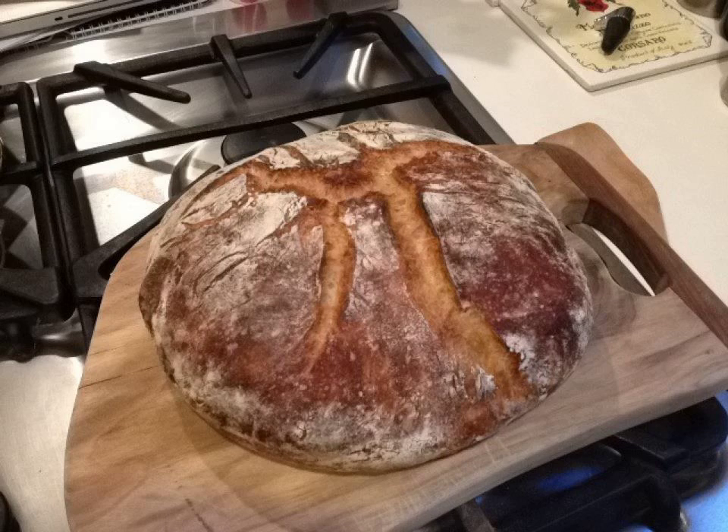No-knead bread is a method of bread baking that uses a very long fermentation time instead of kneading to form the gluten strands that give the bread its texture. It is characterized by a low yeast content and a very wet dough. Some recipes improve the quality of the crust by baking the bread in a Dutch oven or other covered vessel.